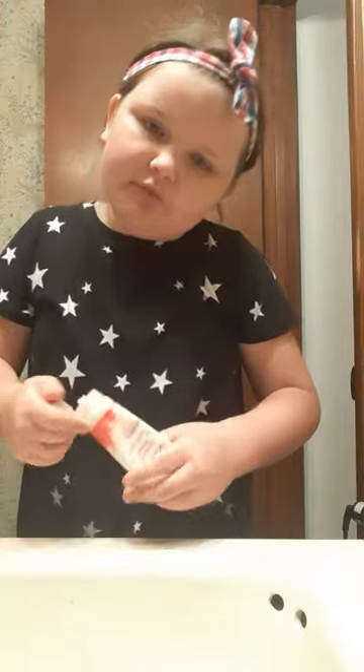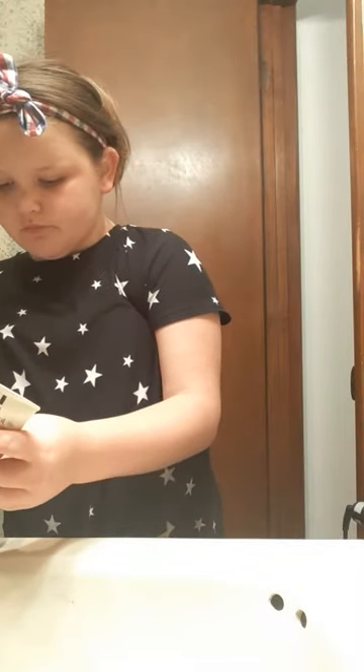Now we're going to put on some lotion, maybe just rub it in. Make sure it soaks through your face. Now that I've got my lotion on, time to take this off.